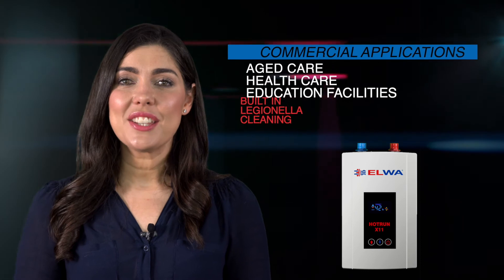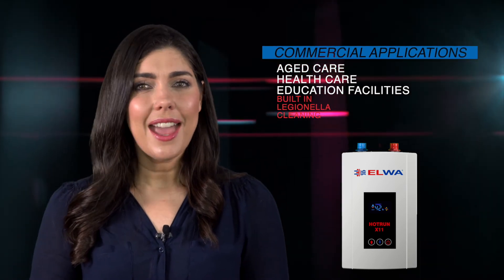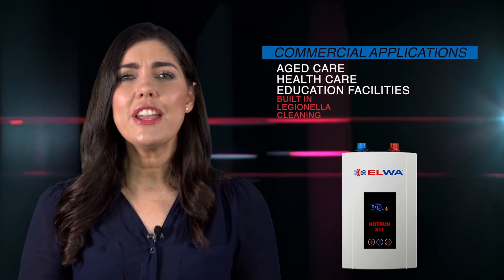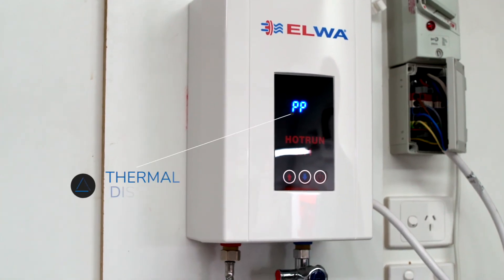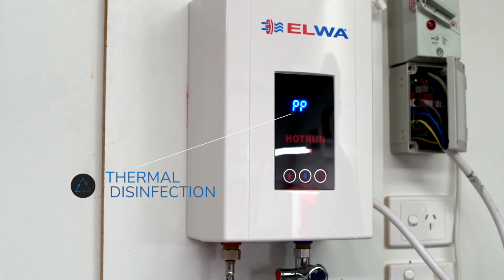For commercial applications such as aged care, health care and education facilities, every Hot Run water heater has a patented built-in Legionella cleaning cycle for thermal disinfection of downstream pipework and shower heads, preventing airborne bacteria from entering your lungs.